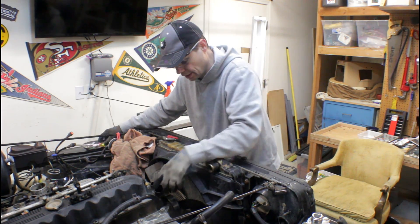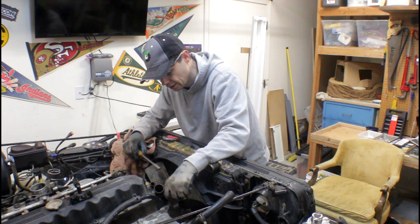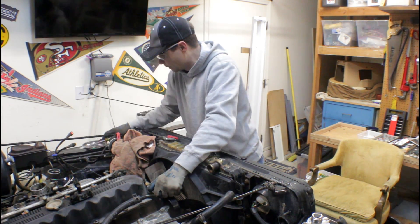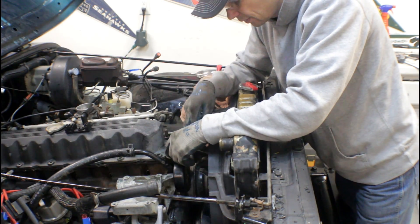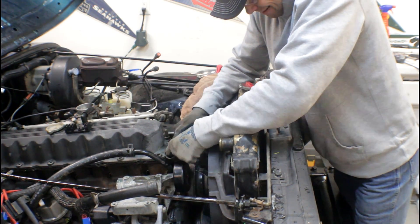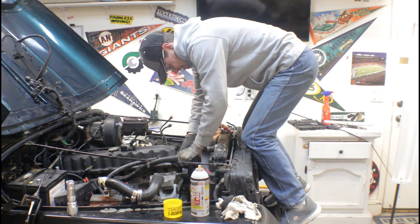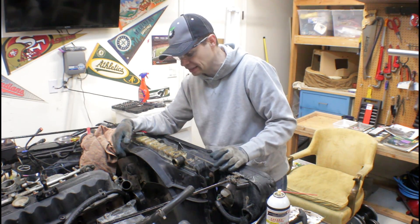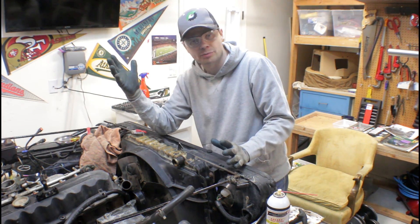I'm just working at getting this thermostat housing off without damaging the head or scratching anything up too much, so I'm trying to be gentle. I can get it to move a bit here. There's RTV that's sticking this thermostat housing to the head. I just hope I can get this off. I don't think hitting it with a little PB Blaster and letting it sit is making a difference. This is probably rusted through and it's probably gonna break anyways.